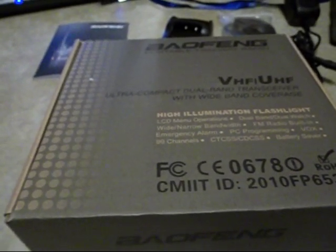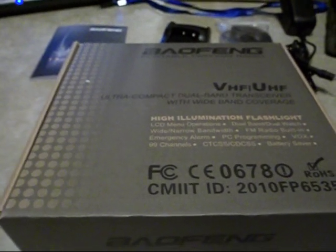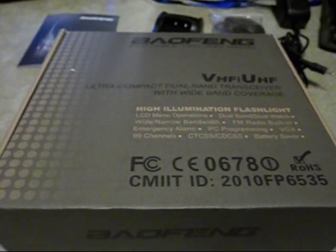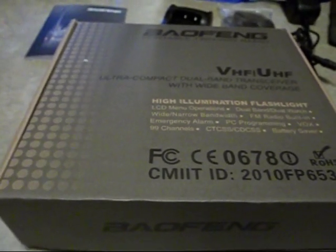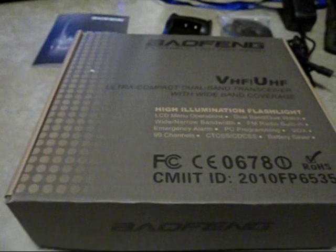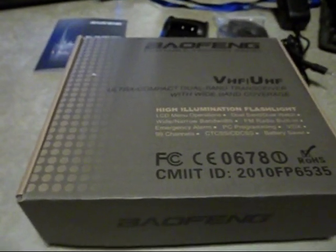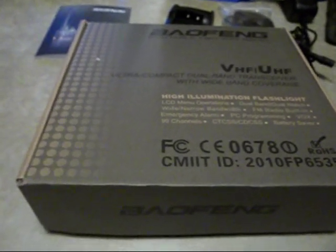I picked this up from a radio supply company called Austin Amateur Radio Supply in Texas. I've never done business with them before. The price seemed right on their website. They had them in stock and I was able to pick this up for $59.95, and then I paid an additional $12.95 for a programming cable, which really looked like it was going to be necessary because this little radio is kind of complicated to program manually. The company did not charge shipping — it says right on their website that they won't charge for shipping for this particular radio, and they didn't.